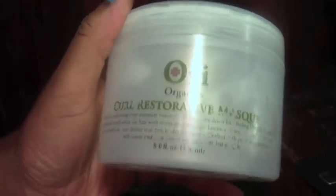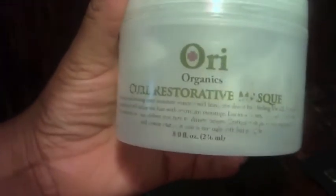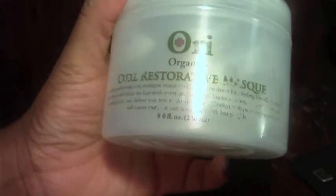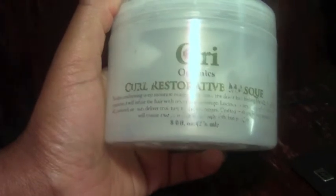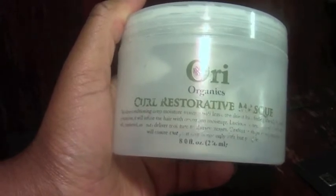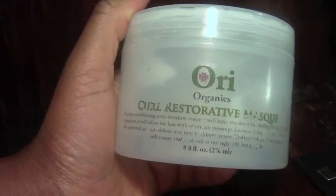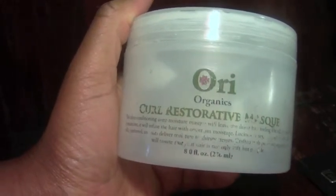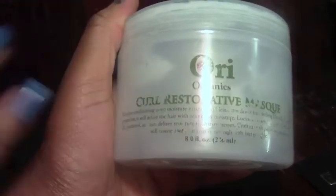I looked at it and definitely the prices of all their products are what I would consider to be reasonable. This is an eight ounce jar of their curl restorative mask and it only costs $12.75 — that's pretty good because you can get eight ounces from Darcy's Botanicals for around $20. So for eight ounces Ori Organics is only $12.75, that's a clear difference in price point, and I love the price. Cheaper the better, right? And the ingredients list is really nice.